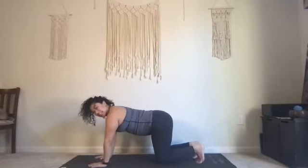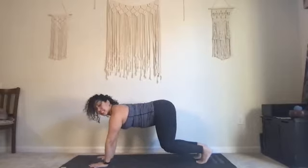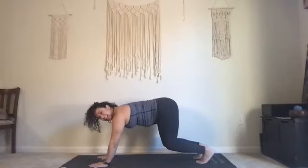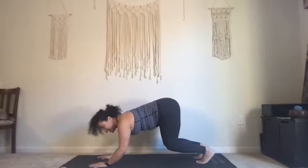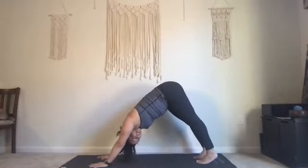Curl your toes under, spread your fingers. Lift your knees just two inches away from the ground — we're going to hold here for ten. Maybe bend the elbows a little bit, get shaky — nine, eight, seven, six, five, four, three, two — press up and back, downward facing dog.